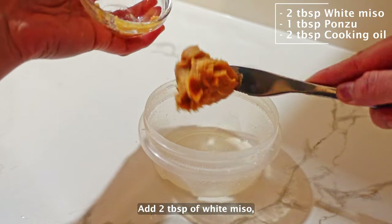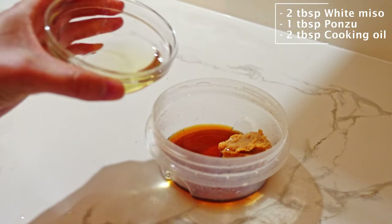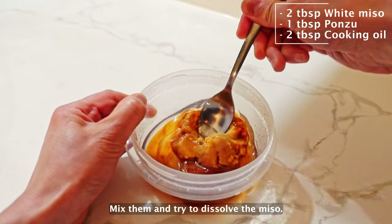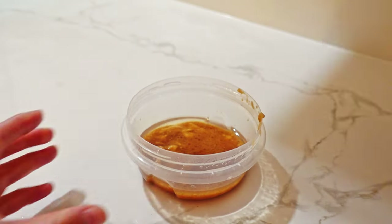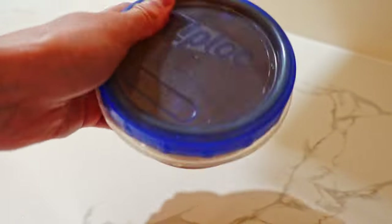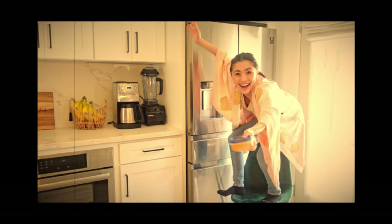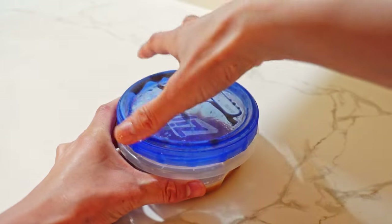Add two tablespoons of white miso, one tablespoon of ponzu, and two tablespoons of neutral oil. Mix them and try to dissolve the miso. It's hard to mix them well with a spoon, so let's shake it! Then it's done!